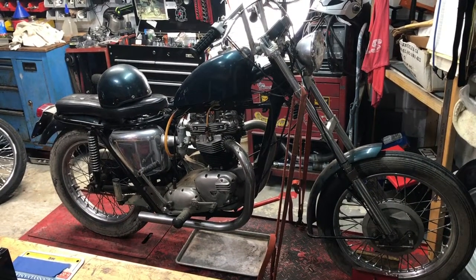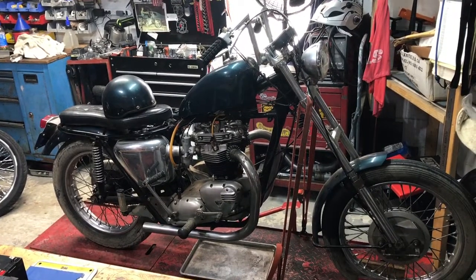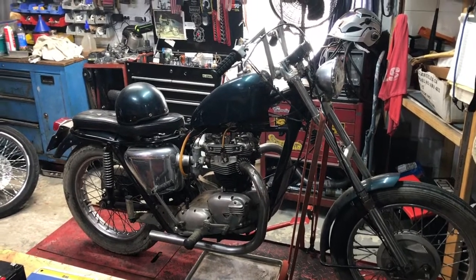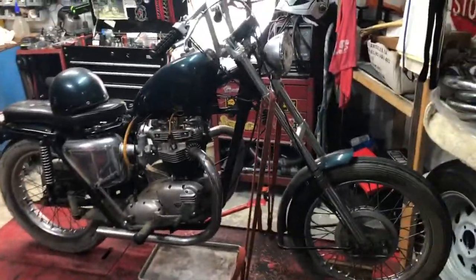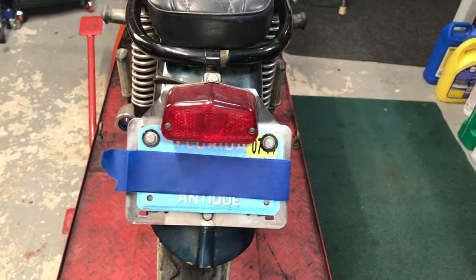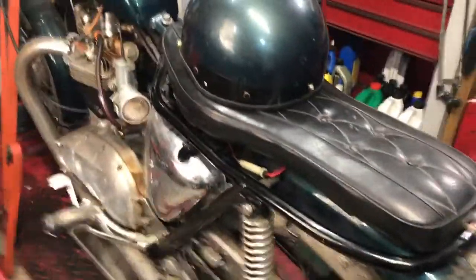This is titled as a 1963 Triumph. It's not all original. The front end's a little long, the seat's not original, the front fender's been bobbed a little bit, and there's a Z-bar on it. As far as I can tell, this particular machine has not run since 2014. Underneath that bolt is a 1.4. She is barn fresh.